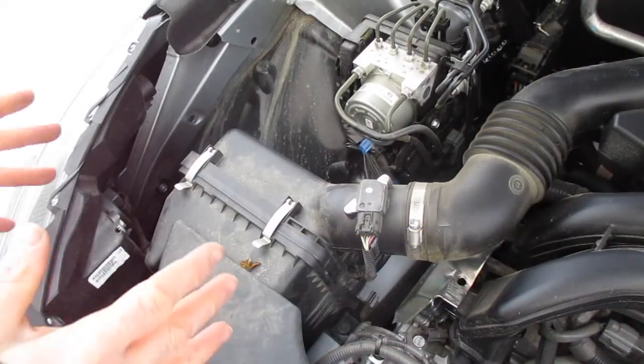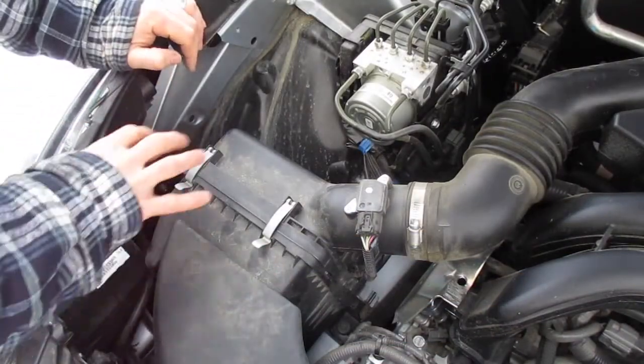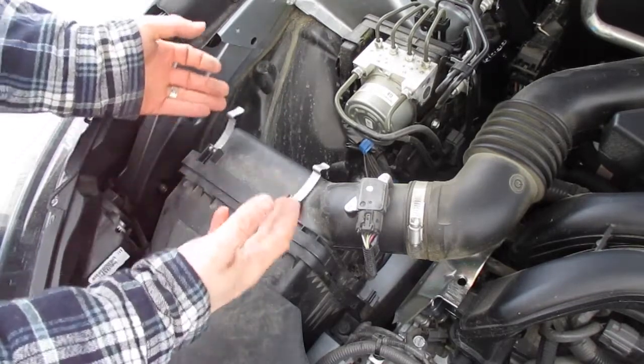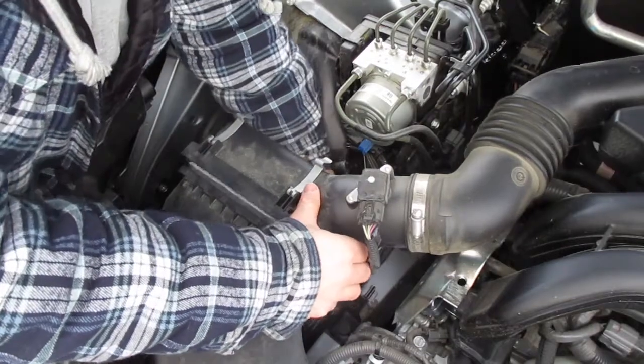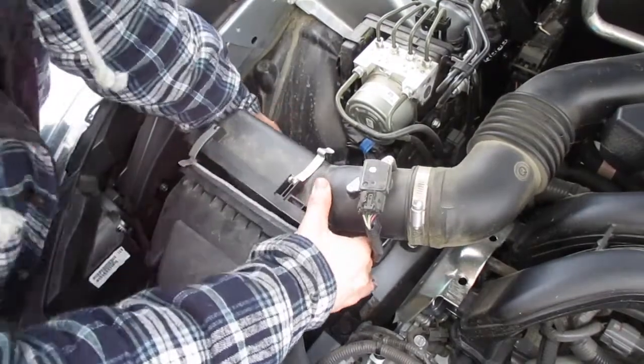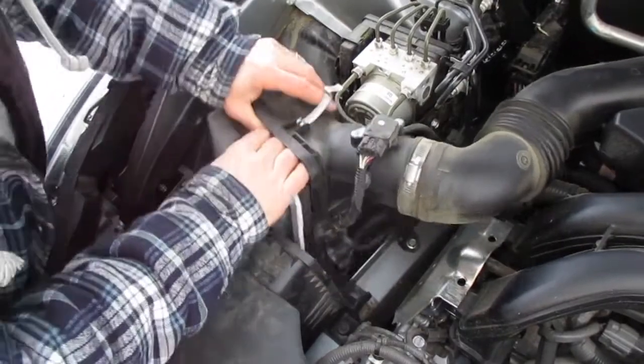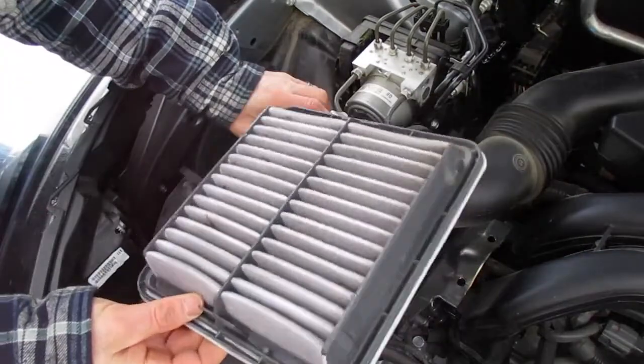Now once you've opened up the hood, on the left side of the car you'll see a little black box with two clips. Pull those clips up — this is where you get into your air filter. It's going to take a little pushing, and you can pop that air filter out.